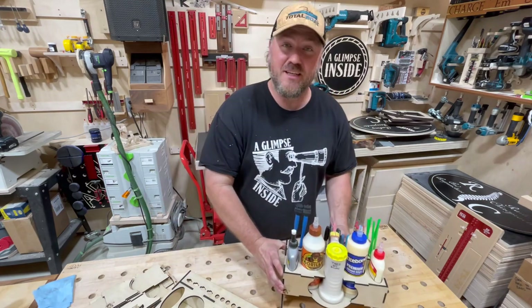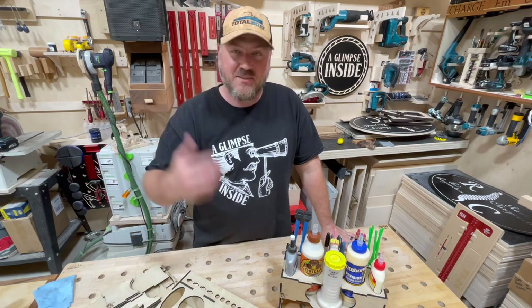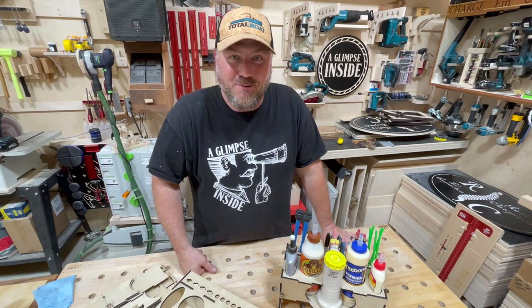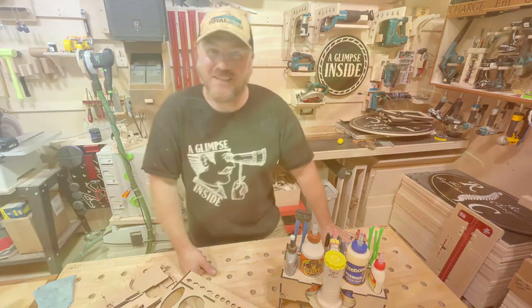If you've gotten this video because you scanned a QR code, thank you for your purchase. If you've gotten it just because you've seen it on the second channel, the link's down below to get one if you'd like. So without further ado, let's get assembling this thing.